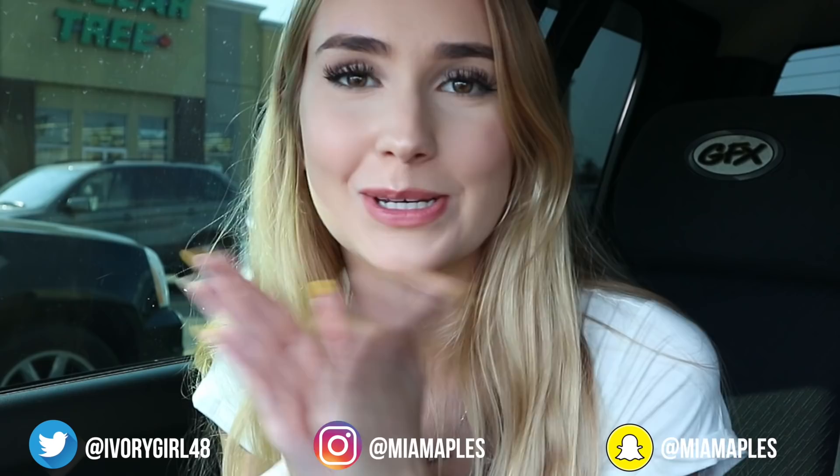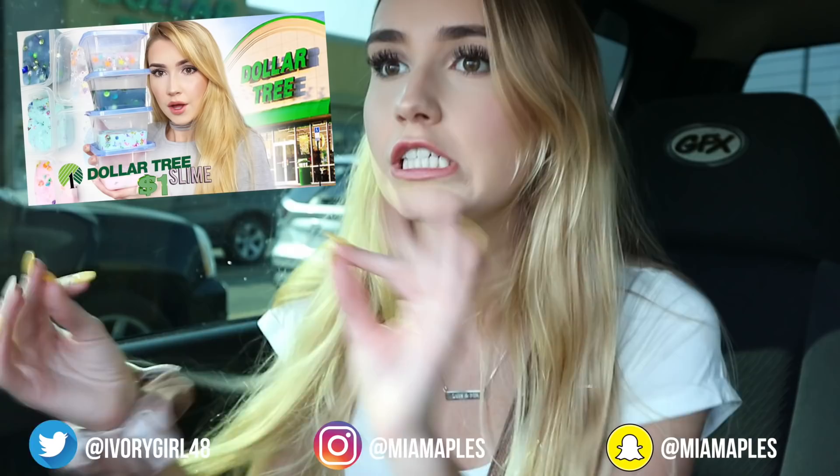Hi everyone, so today we are doing a very exciting video. Today we are doing kind of a spin-off on the Dollar Tree slime challenge that I did. It's the Dollar Tree nail challenge.